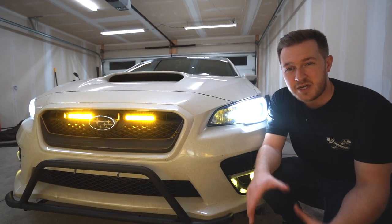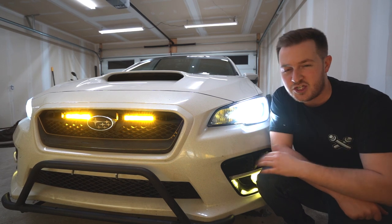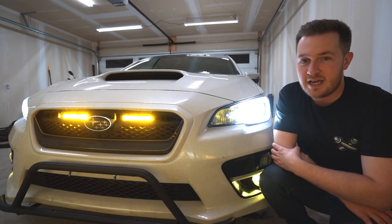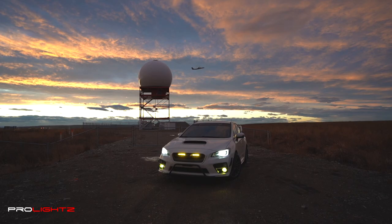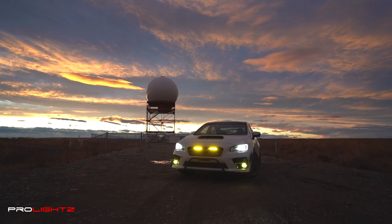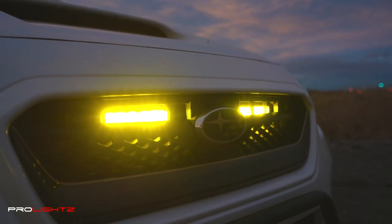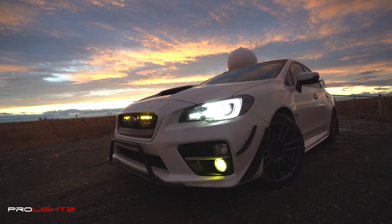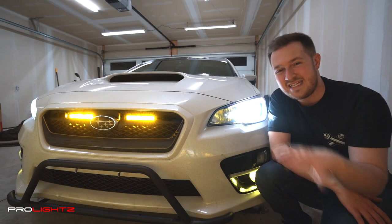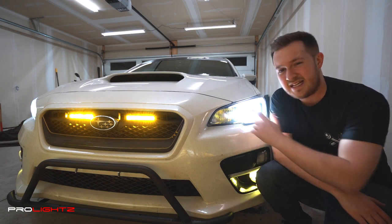In today's video I'm going to show you how to install the Diode Dynamics 6-inch Stage Series LED light bars in your 2015 and up WRX and STI. I picked these up from Pro Lights here in Canada — I'll have a link down below in the description if you want to check them out. Let's get started with the install.